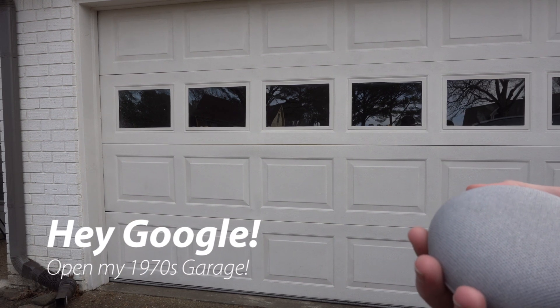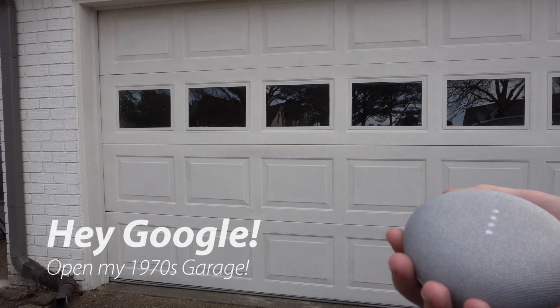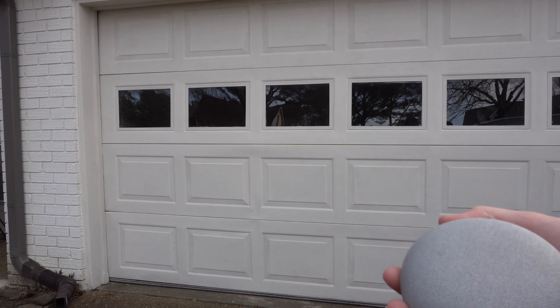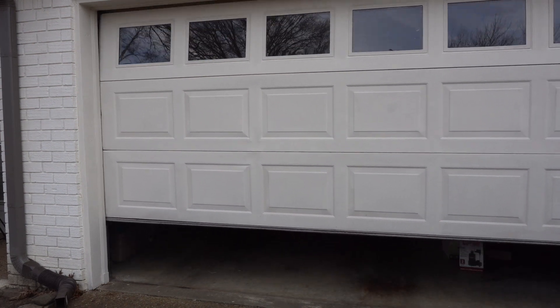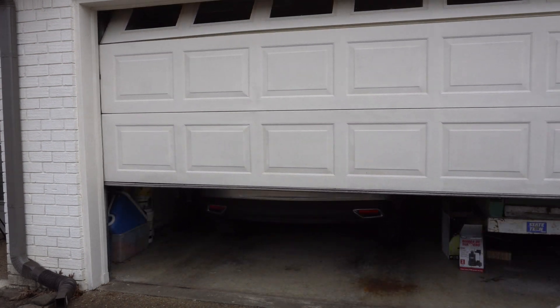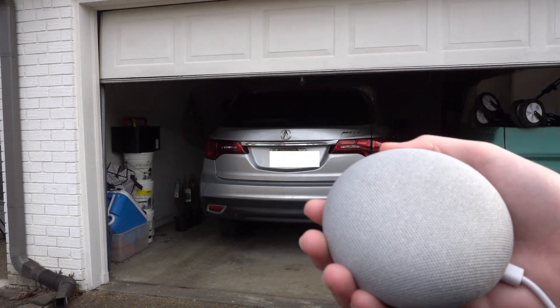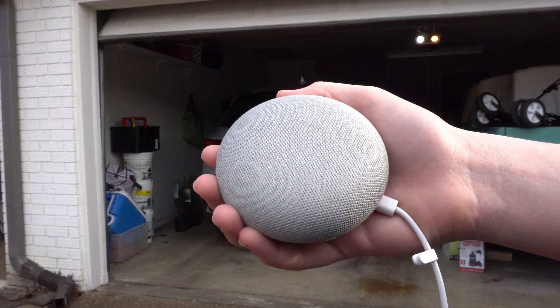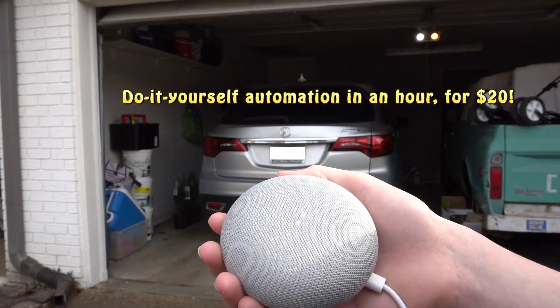Hey, activate garage. Sure, turning on the door. Cool. In 2022, controlling a garage door opener with an internet app is not exactly big news. But what if I told you this is a 1979 Sears garage door opener, and I've not added any wires directly to the system, and I did it myself in less than a day for under $20?